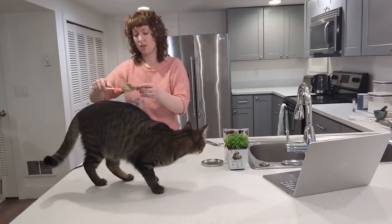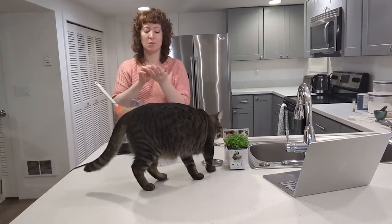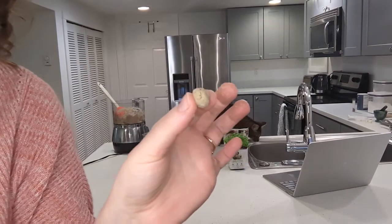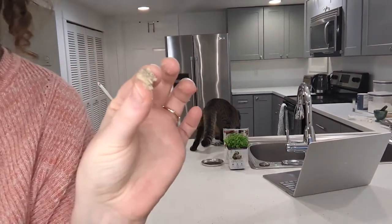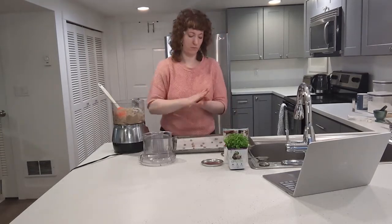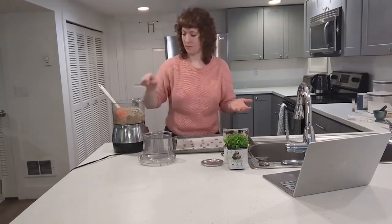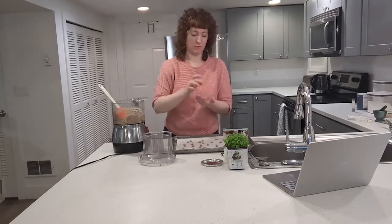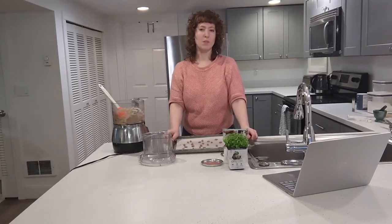Do you like it? So now we're just going to make the itty-bittiest, tiniest little balls — really little, really tiny. Maybe tinier. I'm going to just be rolling your dreams for a while. And we're going to bake them for 10 minutes.